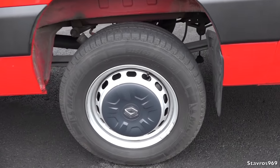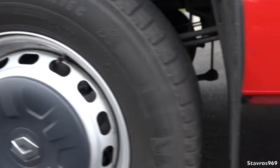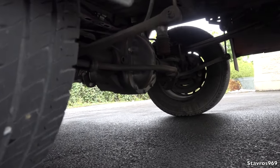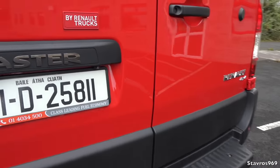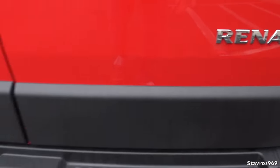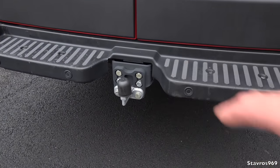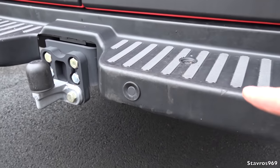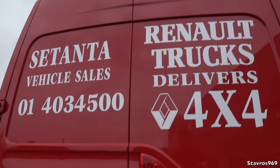Just having a quick look around the rear of the van. You can see the 4x4 badge, and it also has rear reversing sensors, which is excellent, along with a tow hitch — also very good. Just be careful of that tow hitch near forklifts, as they could damage it. It also has a rear reversing camera situated underneath there — fantastic feature by Renault Trucks.